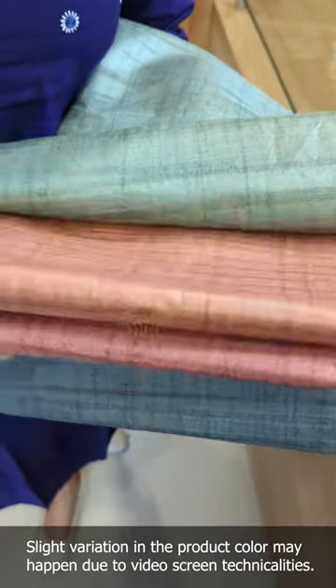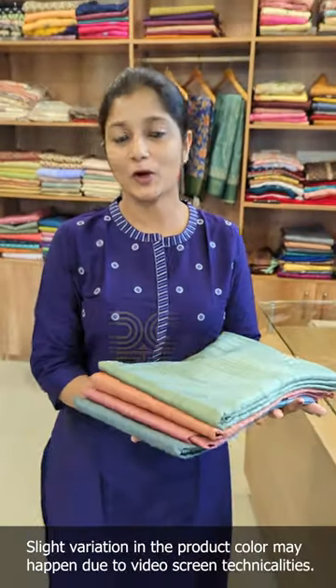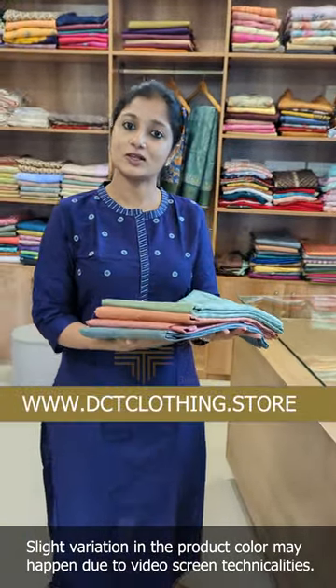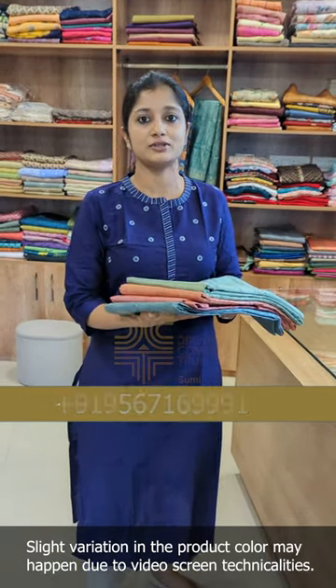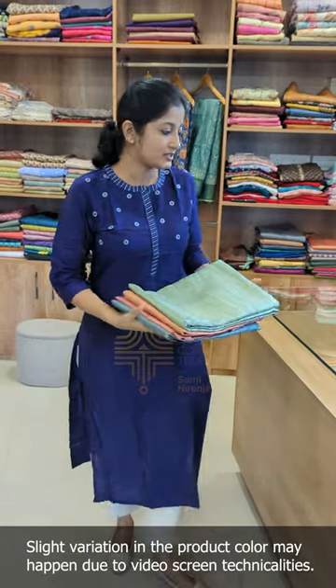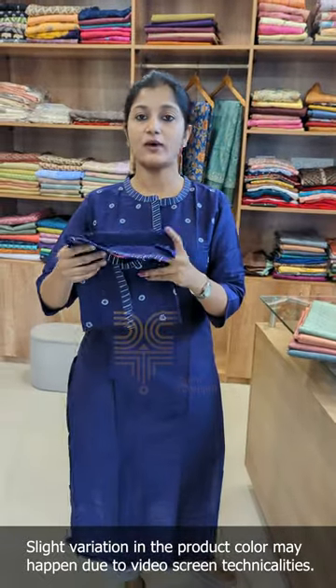For semi-chiffon fabric, we have 4 different color combinations in the fabric. We have a similar product with a lot of design in the fabric. We have a dark violet color.